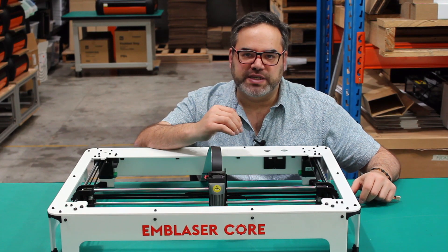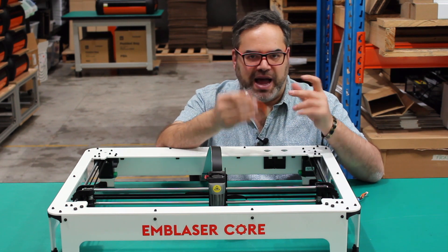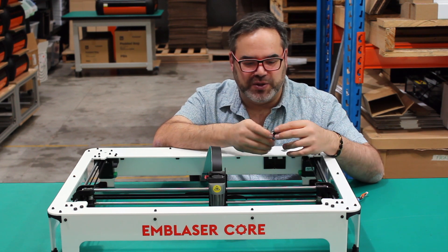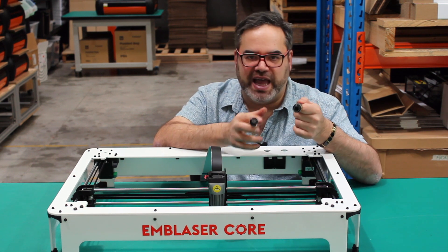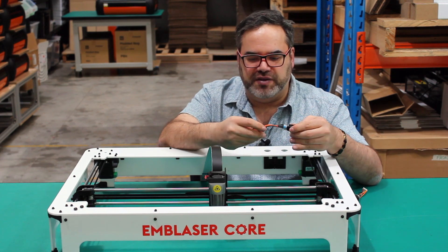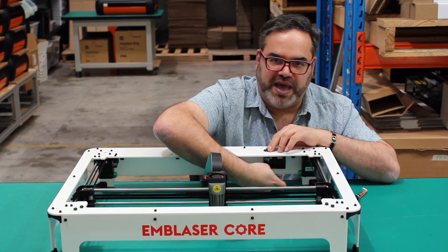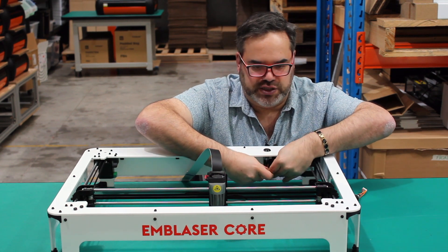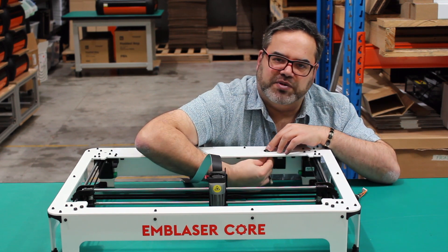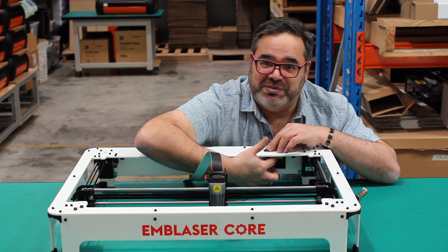We're going to put the switches into the control board, which we just put on the back part of the Emblazer. These are my favourite part — I love buttons, anything that lights up is really cool. We have a power button and an engage button. All you've got to do is take the nut off, drop the button in, and then from the other side thread that nut back up and lock it. It's that simple — something I used to love doing on the arcade machines I used to build.